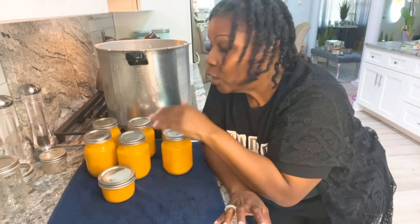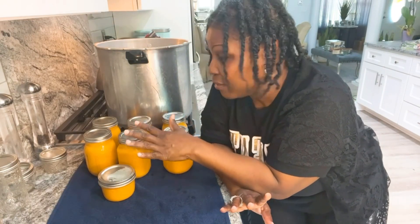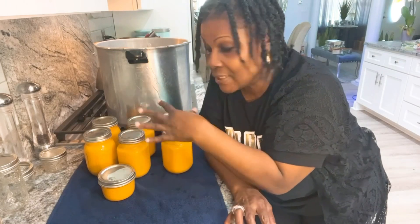Leave them right here — do not touch them, do not move them around. I'm going to let these sit for about 12 to 24 hours. After 12 to 24 hours I will take off my rims, wash down my jars, and store them in a cool, dark, dry place.